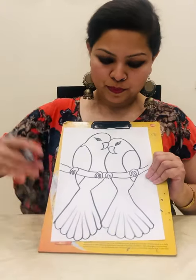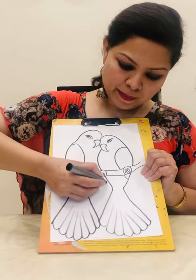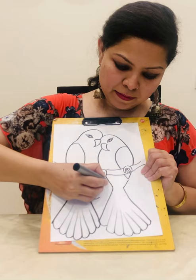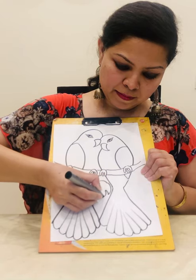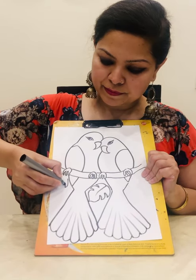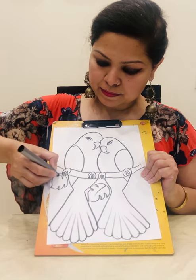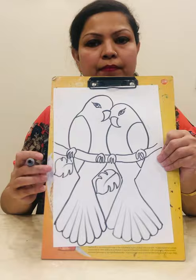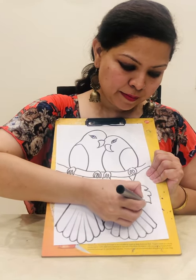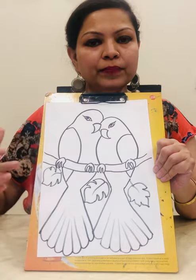Now let's draw the leaves on the branch. Keep making the leaves into a proper curved shape — the leaves of the palm.